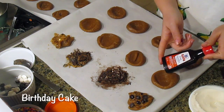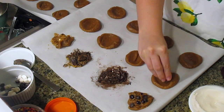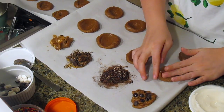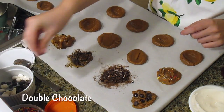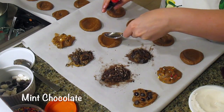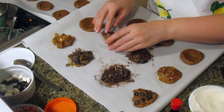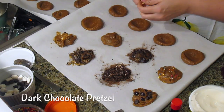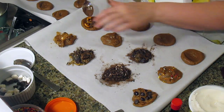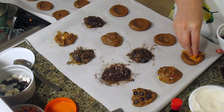For the birthday cake cookie, you need vanilla extract and some sprinkles — it was so good. Double chocolate is just chocolate chips and cocoa powder, couldn't be simpler. Mint chocolate uses mint extract with mini chocolate chips. Dark chocolate pretzel gets cocoa powder and crushed pretzels — sea salt is optional.